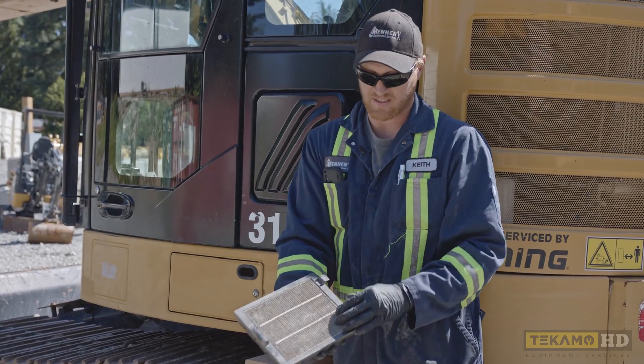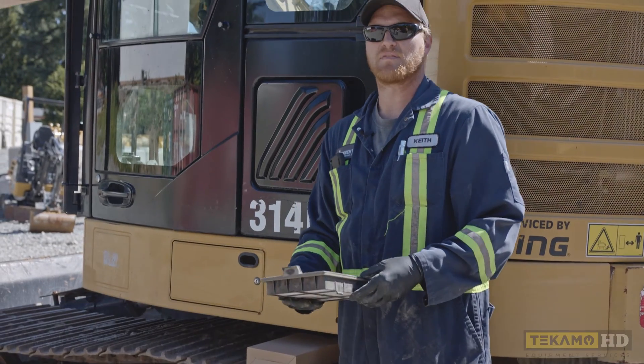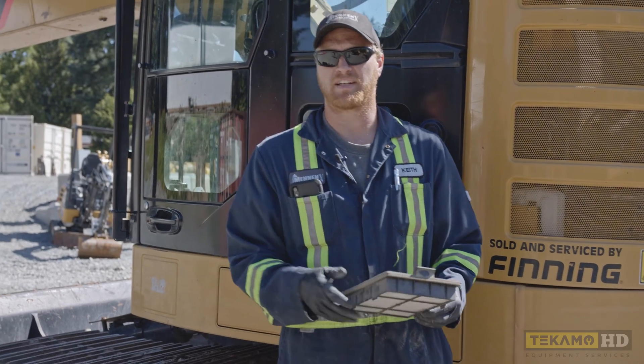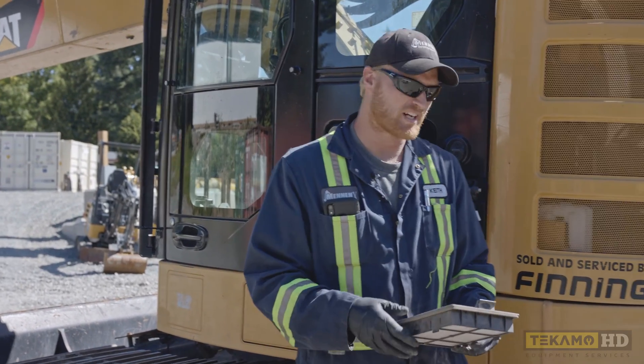This is the clean side of the filter — nice and clean. This is the dirty side of the filter — quite a bit of dust and dirt. What this filter does is it filters the air going through your heater and your air conditioning, keeping the dirt out so you have nice clean breathable air in your cab while running in a dusty environment.